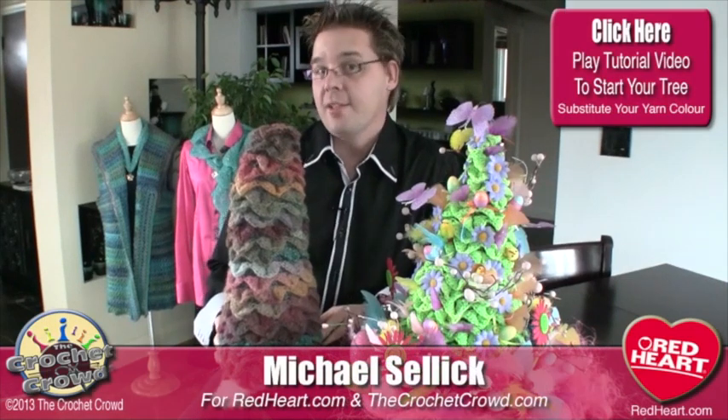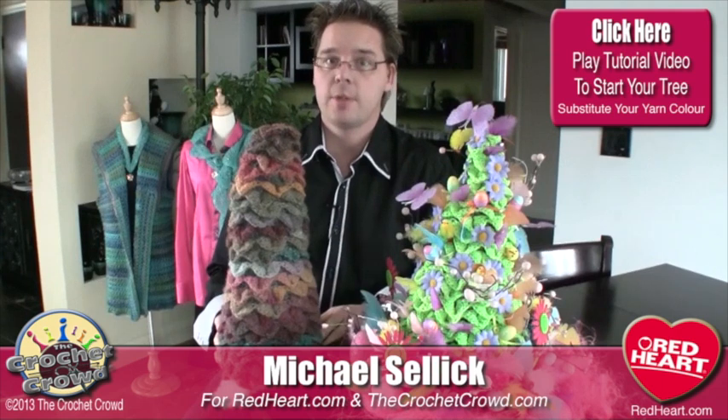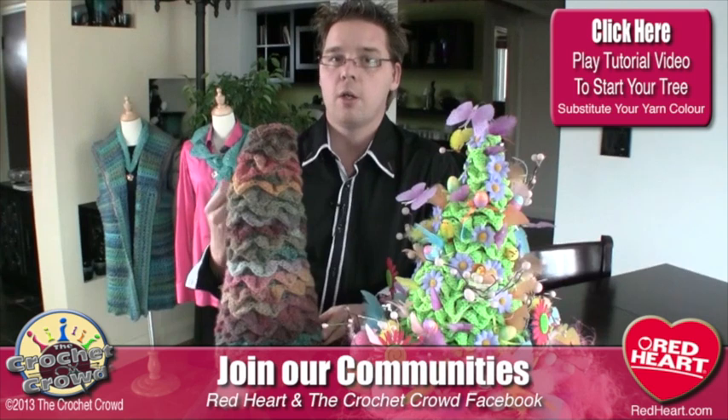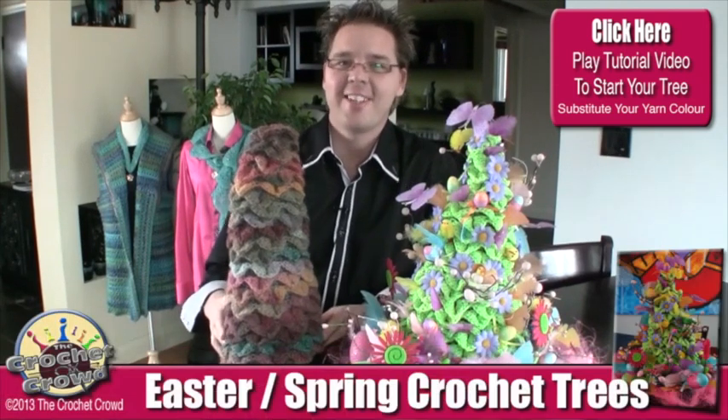If you remember back in 2012, we came up with the idea of doing crocodile stitch Christmas trees. This is a topiary tree — the same one that's in the tutorial called The Amazing Topiary Tree. How original is that?